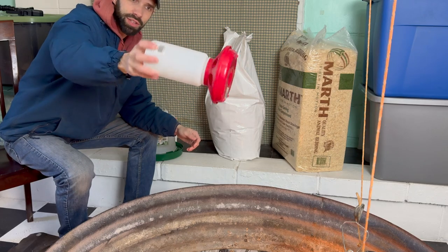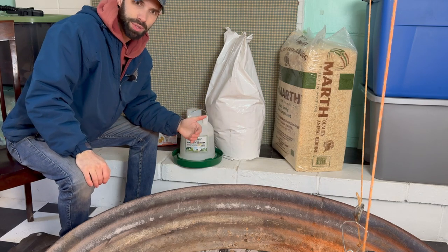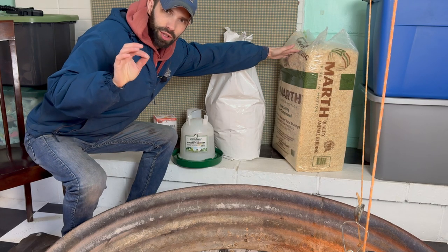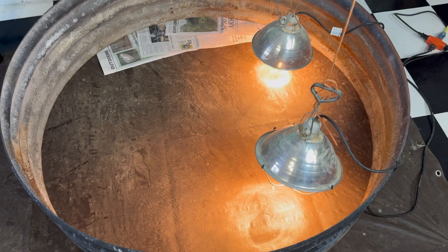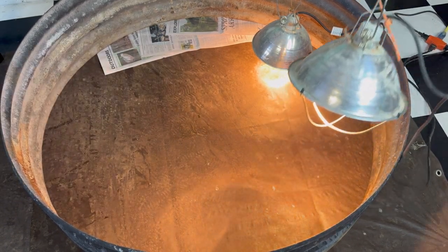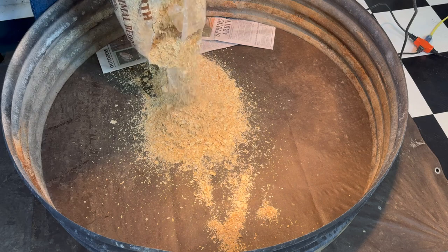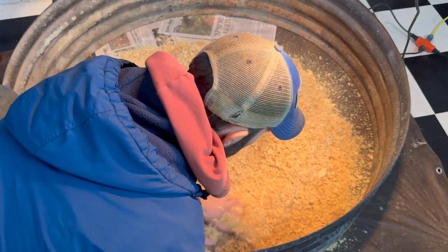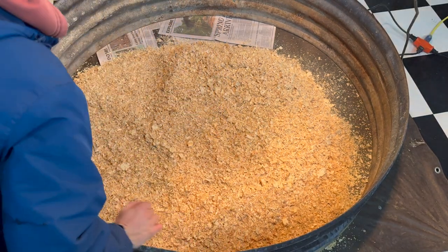I'm going to show you how I set all this up. I've got a feeder — nothing fancy, you can get these at any feed store — a simple water, chick starter feed which is important because it has a higher percentage of protein, and wood shavings. You want wood shavings, not sawdust, because as chicks peck at the ground they'll consume the finer pieces. With shavings you've got bigger pieces they're less likely to eat. Spread a couple inches of coverage everywhere to absorb all the waste and water they spill.